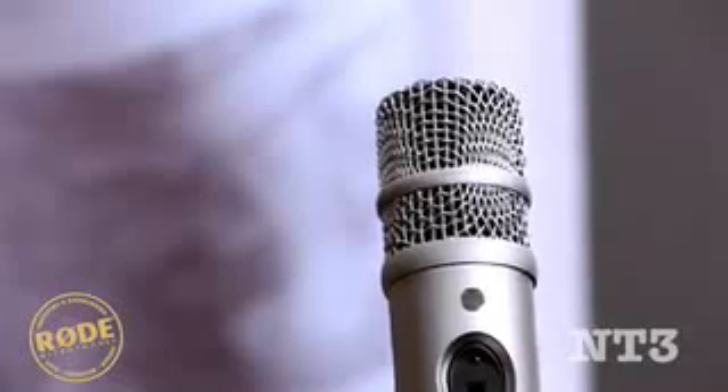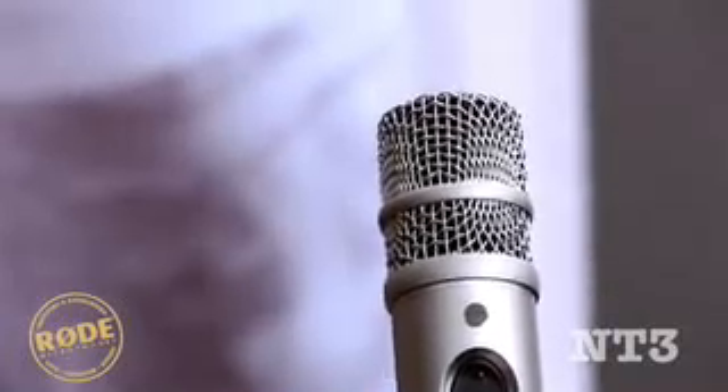As you can see, it has a high-strength, heat-treated mesh head. This gives any musician confidence when working with the microphone. You can easily access the battery compartment by unscrewing the bottom of the microphone and sliding it out, allowing you to run it on a 9V battery or phantom power from your mixer.